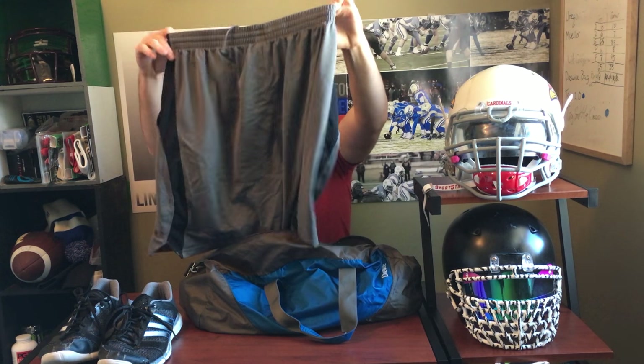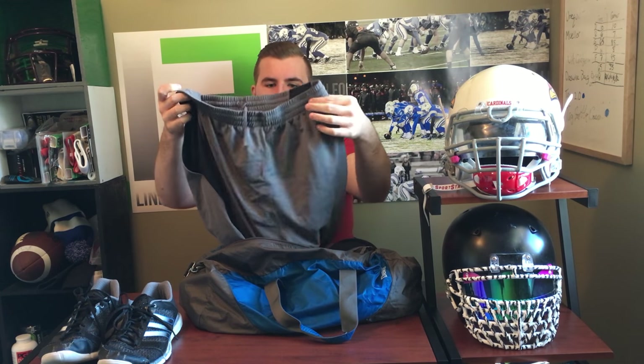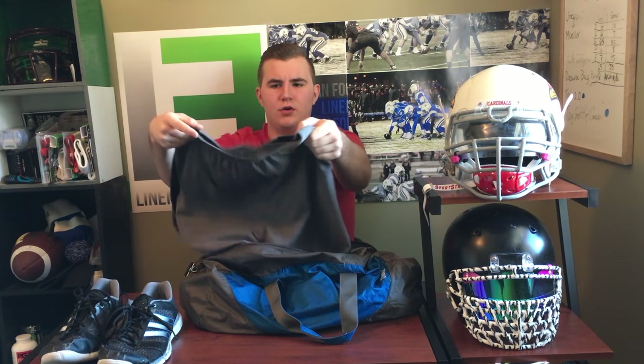Next, just a pair of shorts — my Under Armour shorts. I like these shorts to work out in because they're loose fitting, and they have a pocket to put my phone in to listen to music. They're not my favorite shorts for working out, but none of my other ones that I like actually have pockets.